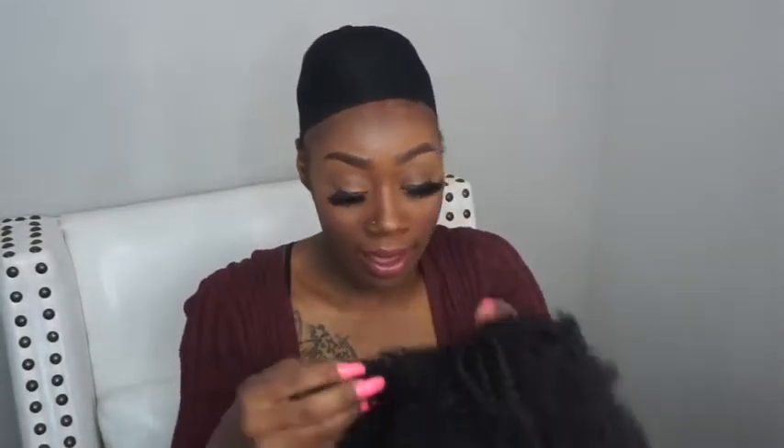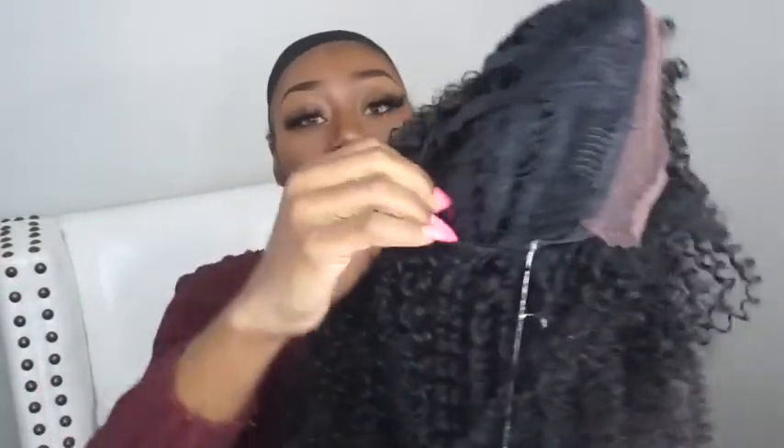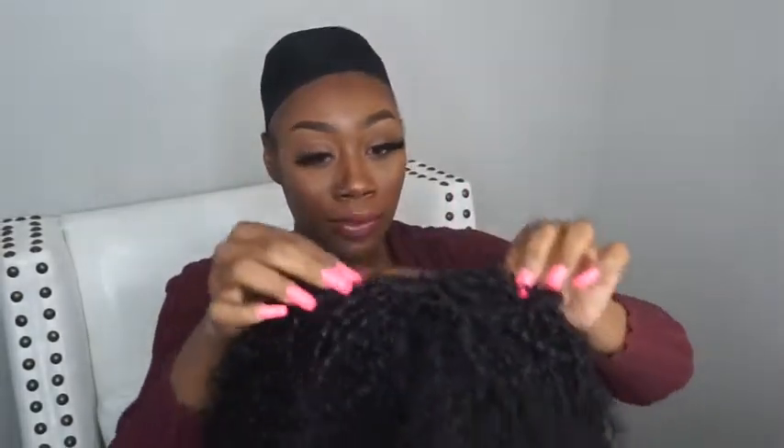And it's like the more that you wear it, the prettier it gets to me — the more natural it gets to me. This is a lace front wig, so I will be cutting it and shaping it to my face. It has two combs in the front, one comb in the back with the adjustable straps, and the lace in the front.